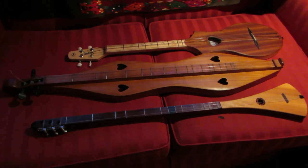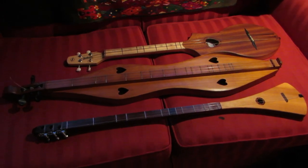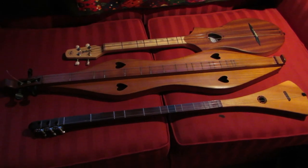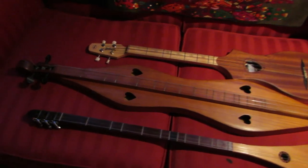Now how do these three instruments relate to each other? First of all, the Appalachian Mountain Dulcimer is the oldest of the three, and the other two are derived from the Mountain Dulcimer. So the Mountain Dulcimer has 17 frets.